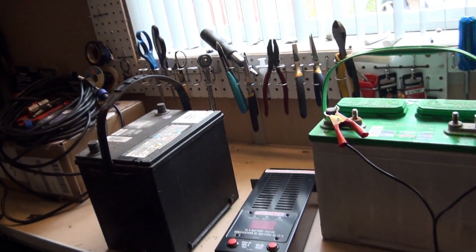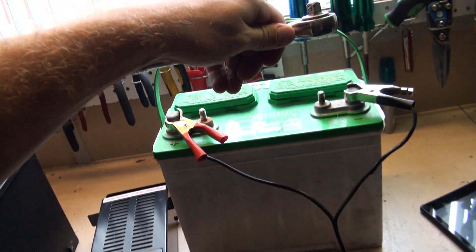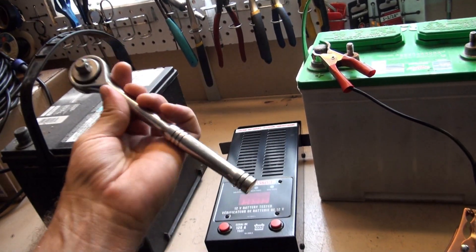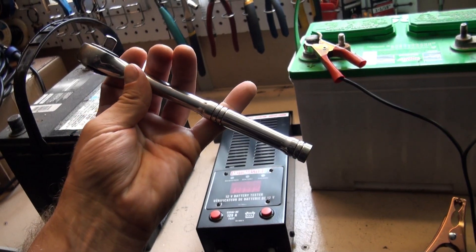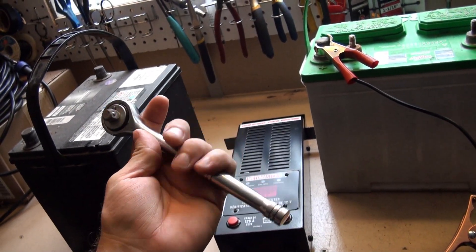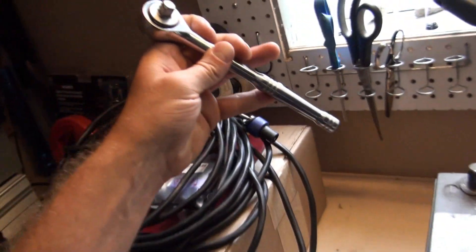Never do this, but if I took something very thick — like this ratchet — and put it across these two terminals, that would be the equivalent of poking a very large hole in the battery. There would be a huge release of energy; this ratchet would get red-hot and melt. This is essentially the whole concept behind welding.